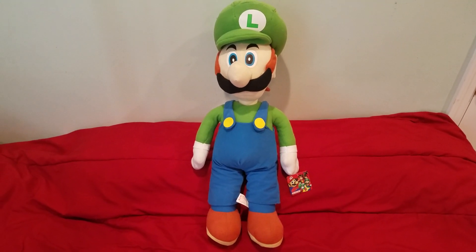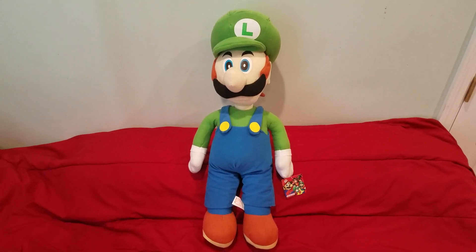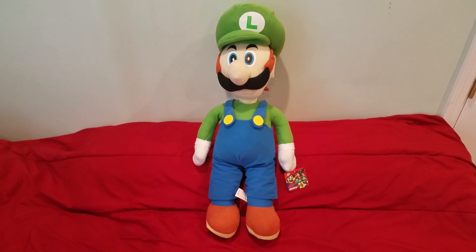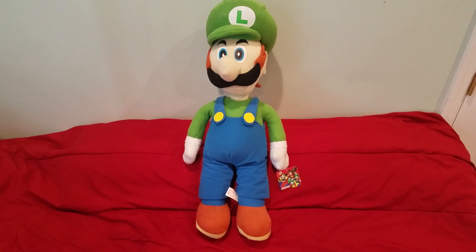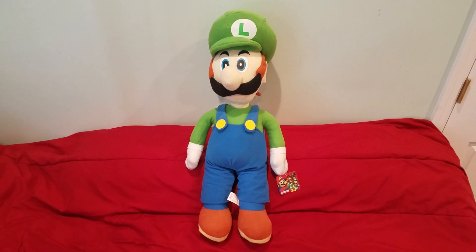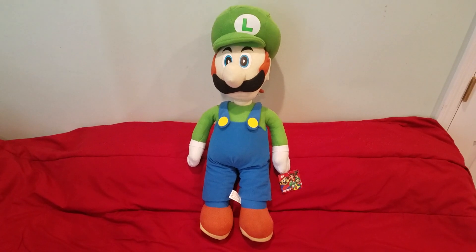Hey guys, Mario Mario here, and today we are going to be reviewing the 25-inch Kellytoy Luigi plush from Kellytoy. I've gone over everything in my previous Kellytoy reviews, so let's just jump right into this one since this is the only 25-inch Kellytoy plush that I have.